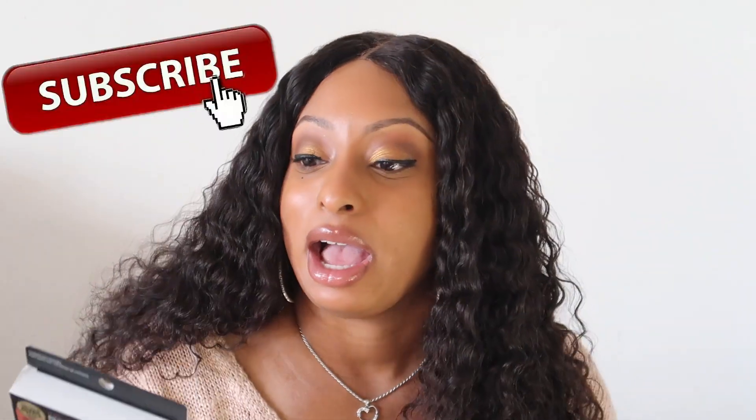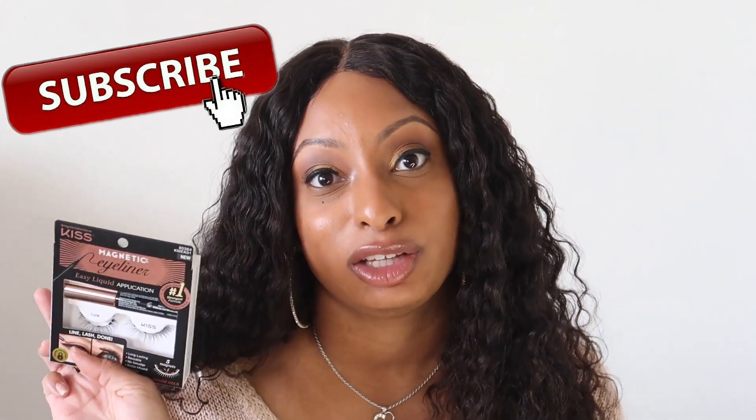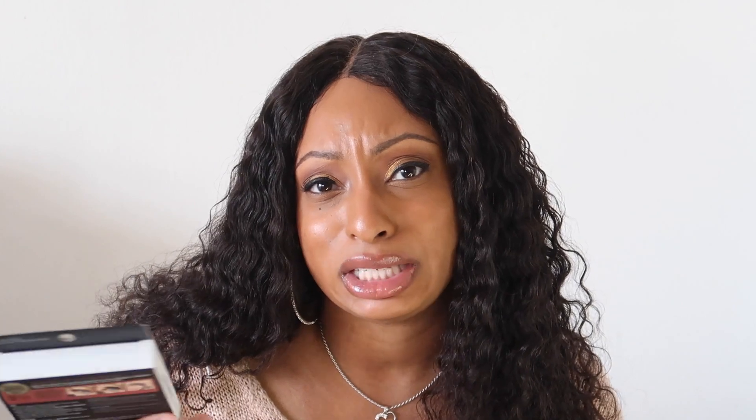What's up everybody? Welcome back to my channel. My name is Janae if you are new. Today I'm going to be doing a review on these magnetic lashes by Kiss. I was able to purchase these from my local Walmart for about $10 to $12. I've been seeing the hype with the magnetic lashes so I want to know what's going on with them, so I decided to buy a pair and we're just going to get right into it.